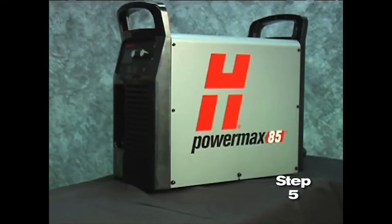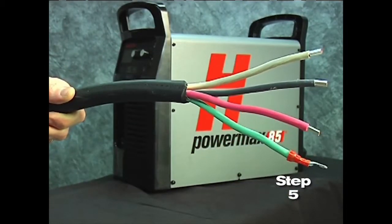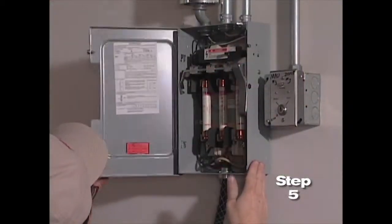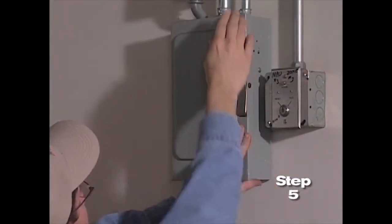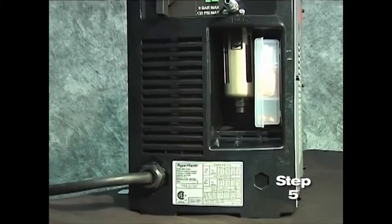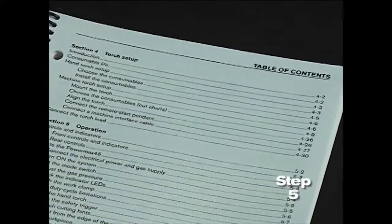However, depending on the model, a plug may not be attached to the power cord. If the installation of a plug is required or the system is to be hardwired to a power source, the work must be done by a licensed electrician. For input voltage requirements, the data plate on the back of the system or operator manual has more information.